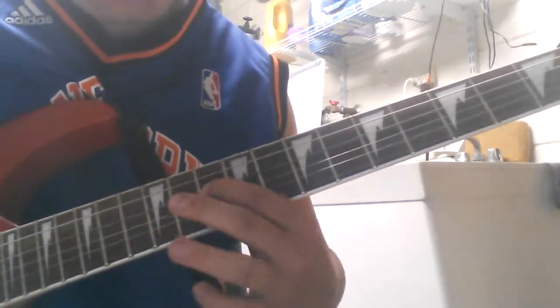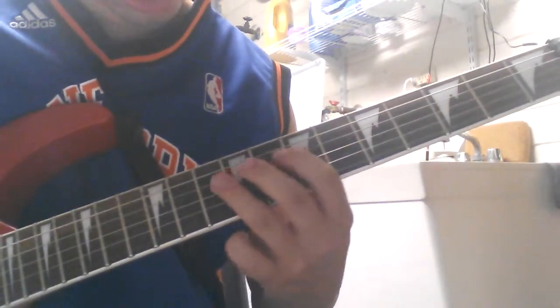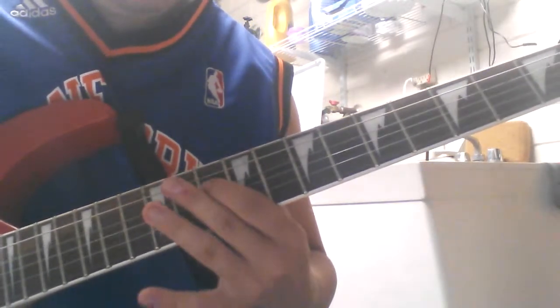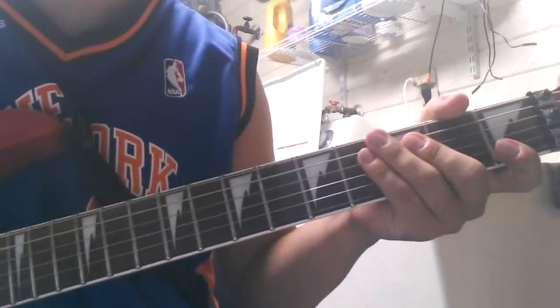And he does the same thing just up another octave at the 10th fret — the 10th fret of the D string. All right, so that's pretty simple enough, right? I'll play one more time.